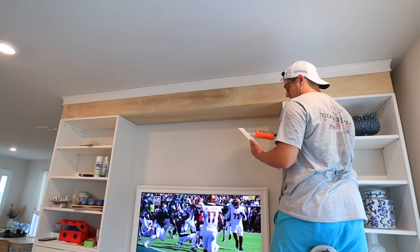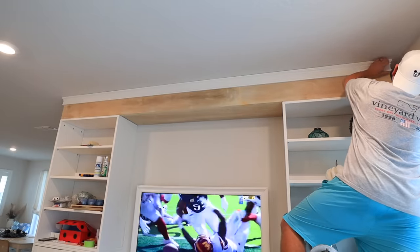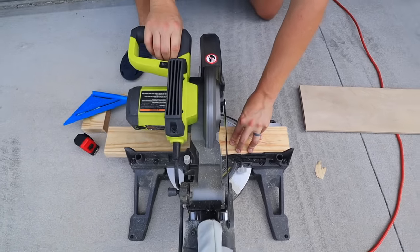If you don't have a saw, at Home Depot and Lowe's they generally will cut a lot of things for you if it's just a couple of cuts and you know the exact sizes that you need. So there are ways to do this even if you don't have a saw and aren't comfortable doing that.